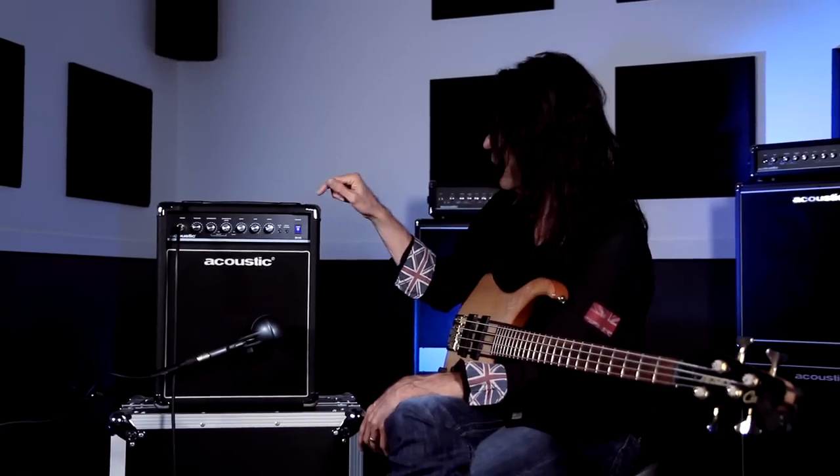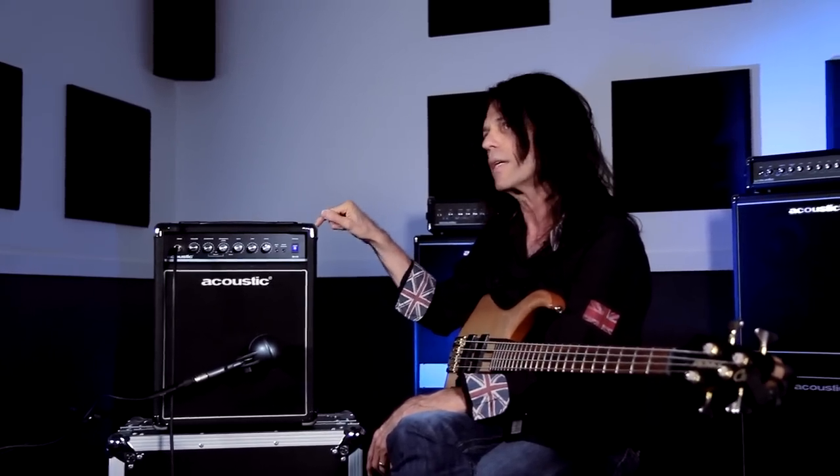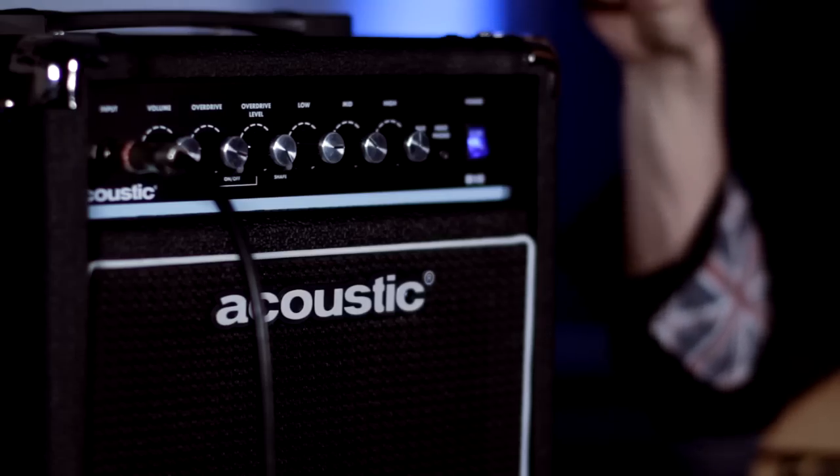Hi, I'm Rudy Sarzo and I play with bands such as Ozzy Osbourne, Quiet Riot, Whitesnake, Dio, and many, many more. I'm here to talk today about the whole new line of acoustic amplifiers that are just being launched.